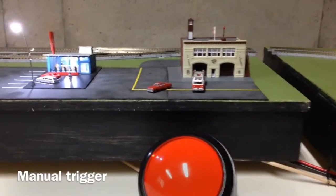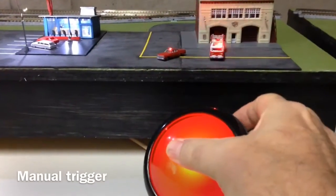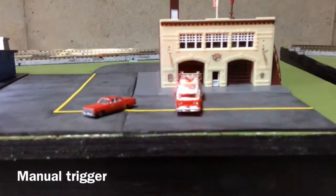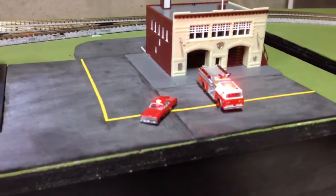So here we are — here's your inquisitive young child comes up, puts the thumb out, and presses the button.